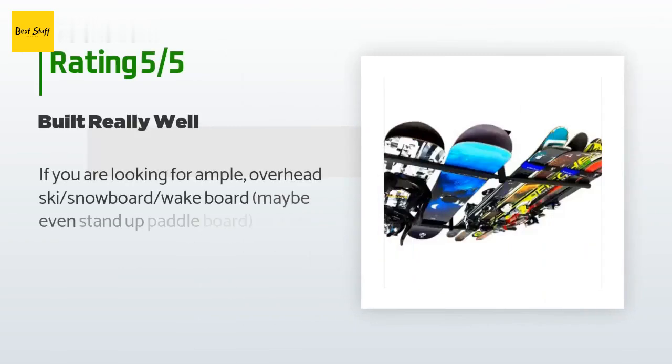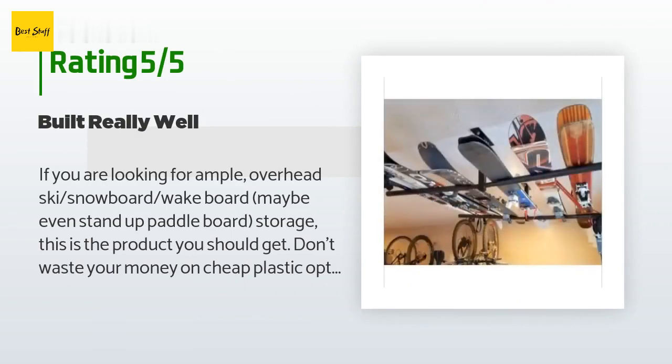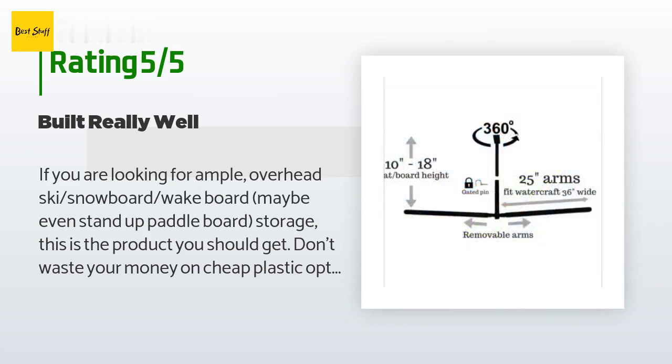This product has an average of 4.6 stars from more than 32 customer reviews. A customer said: if you are looking for ample overhead ski, snowboard, wakeboard, or even stand-up paddleboard storage, this is the product you should get. Don't waste your money on cheap plastic options — this is built like a tank and holds many pairs of skis.